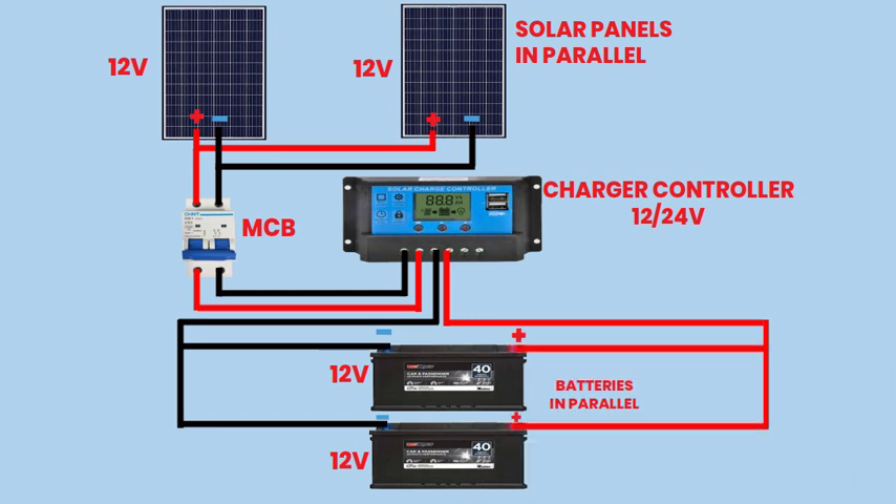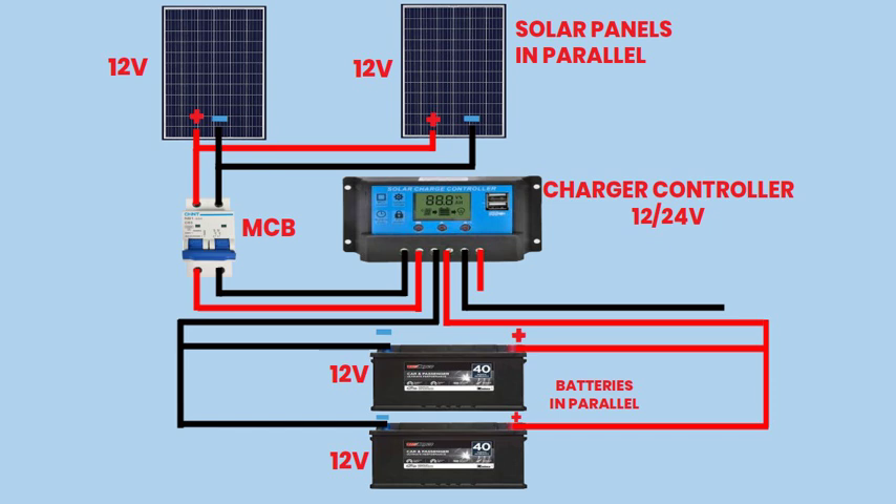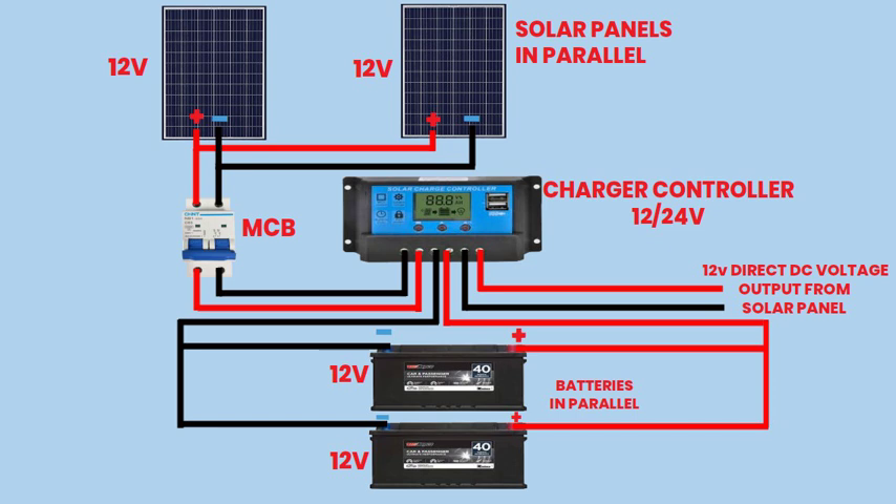Step 5: Connecting to the Output Load. Connect the output terminals of the charge controller to the input terminals of the load (e.g., lights, appliances). Ensure proper polarity and secure connections to prevent any electrical issues. The output load receives power from the batteries, regulated by the charge controller, for various applications.